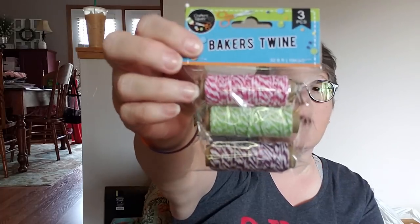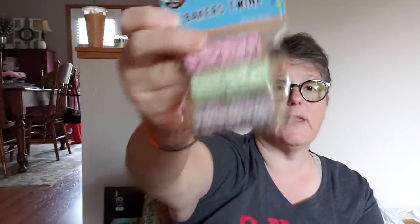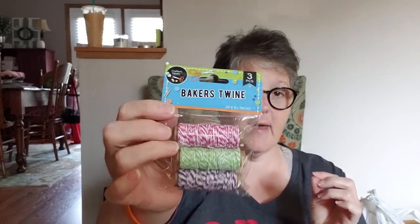I found some Baker's twine in pink, lime green, and purple. I like this Baker's twine to decorate and make crafts. It's fun to tie things up. So I grabbed a three-pack of that.